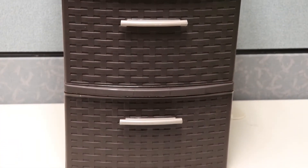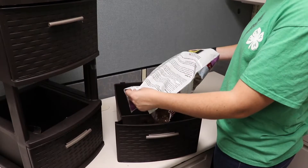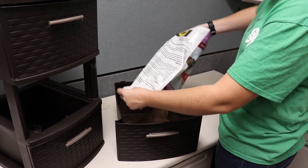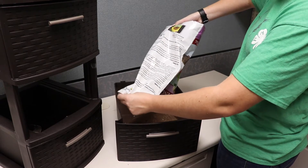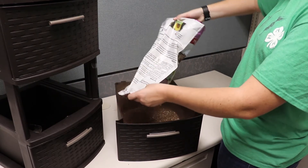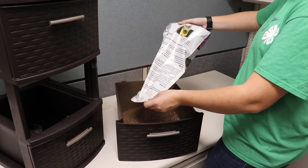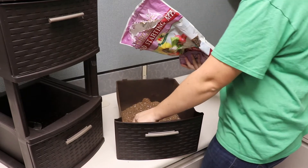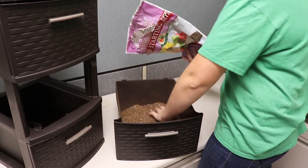It is important to choose a dark or at least opaque container for a worm bin because worms naturally live under the soil in the dark. Worms will naturally tend to avoid the light and burrow deeper into the bedding to move away from bright sunlight or artificial lights. This system is intended to be kept indoors so the worms don't need the extra depth to burrow to regulate their temperatures as they would outside.